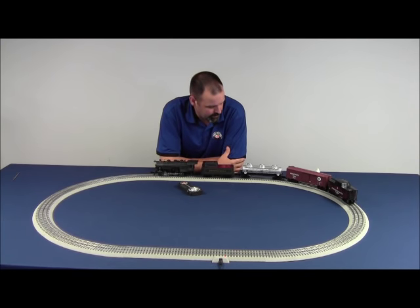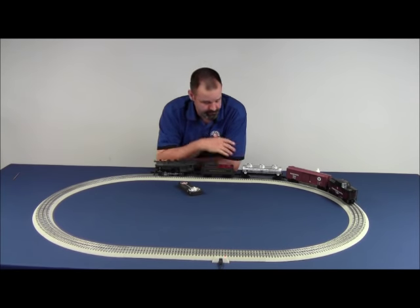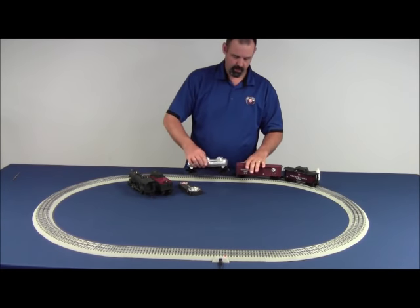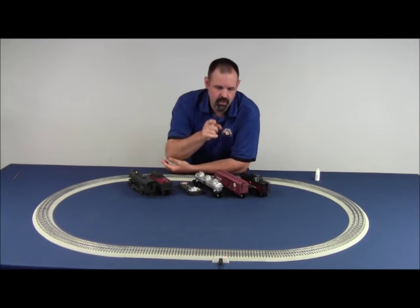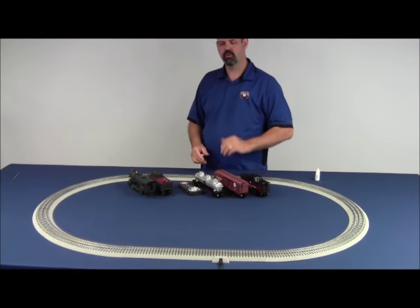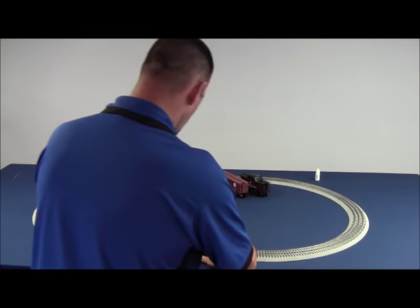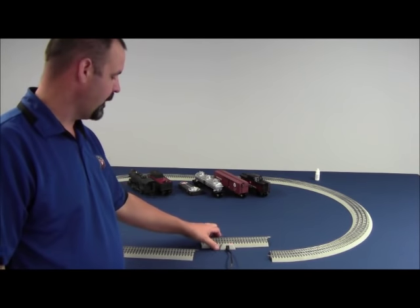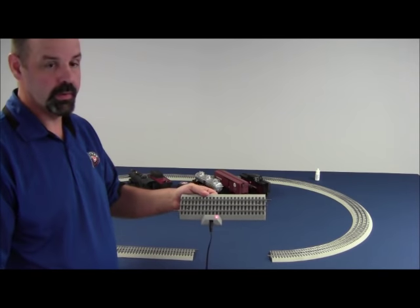Let's assume for a minute that the problem is that the red LED on the power block is not illuminated. The first place you start is you take the train off the track — go ahead and remove the locomotive, tender, and all the cars. If that red LED still doesn't come on, the next thing you want to do is unplug that piece of track from the rest of the track. Is the short somewhere in the track? Is the short in the lock-on? Or is it a bad transformer? So we're going to go ahead and disconnect the lock-on track from the rest of the loop. After doing that, the red LED is illuminated — so at this point we know that the transformer and the track itself is good and putting power to the track.